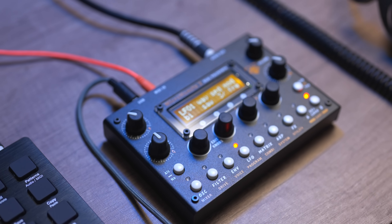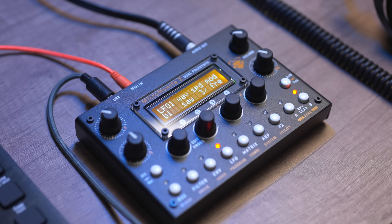If you're already subscribed, huge welcome back. If this is your first time here, hi, welcome to the Midlight Synthesis. Let's get started. This is the Audio Thingies Micromonsta 2 — a 12-voice, bi-timbral, MPE-compatible digital synthesizer that fits in your pocket and, get this, it costs less than $300.